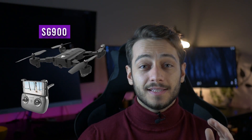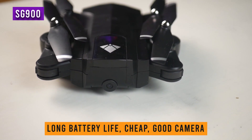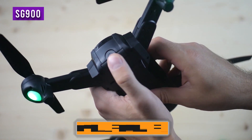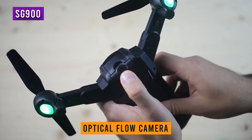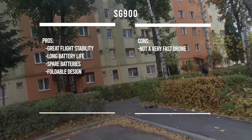The SJ900 is at the top of the list when it comes to my drone recommendations in this price range, mainly because it has high battery life, a pretty good quality camera, and a stable GPS. It also comes with an optical flow camera, which means it will fly super stable. Beware though if you want a fast and fun drone, because this one is quite slow and steady.